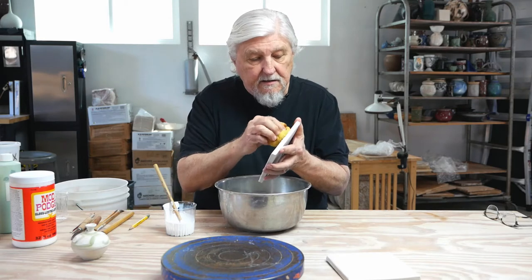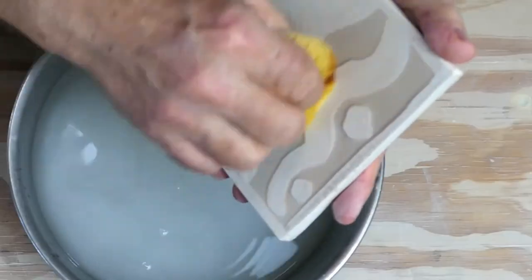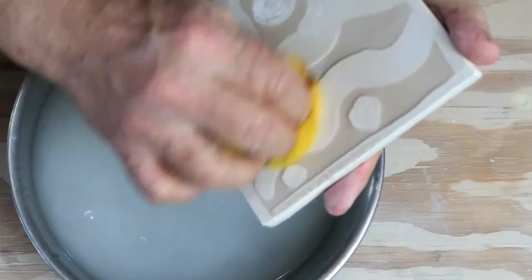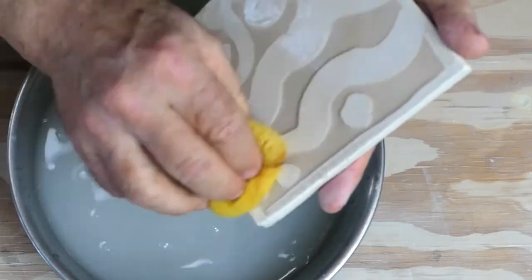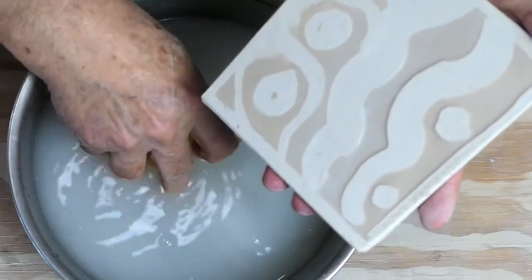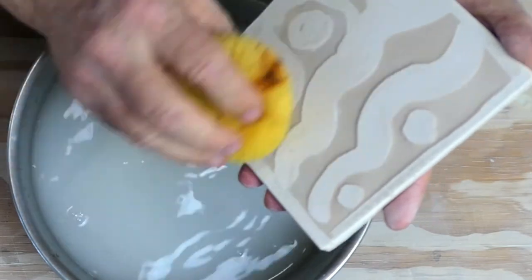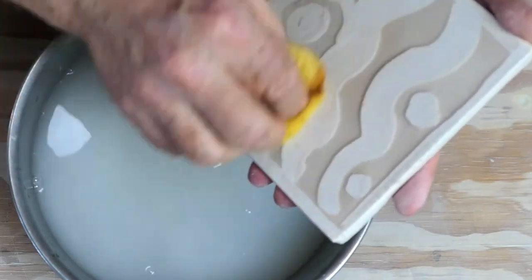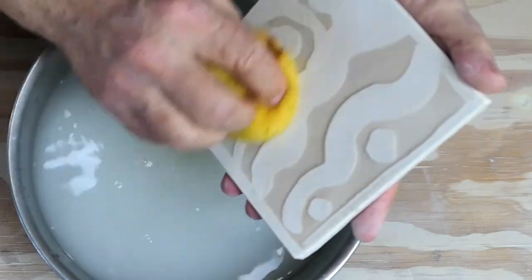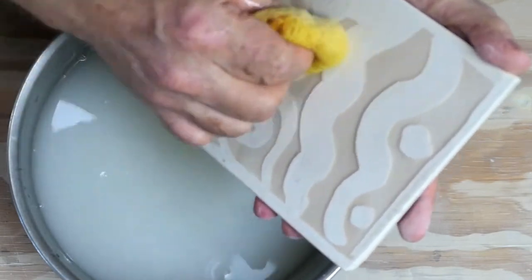With a clay body that has grog or sand in it, as you're scrubbing it, what's going to happen is you're going to scrub away the clay, and it'll be rough where you've scrubbed, because you're taking away the clay and leaving the grog or the sand. This is a smooth B-Mix, so it's eroding really nicely.